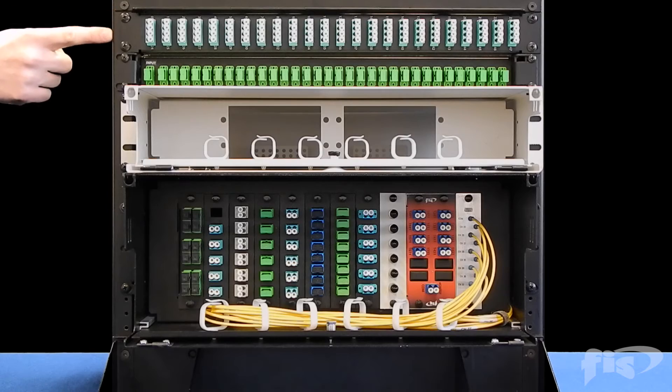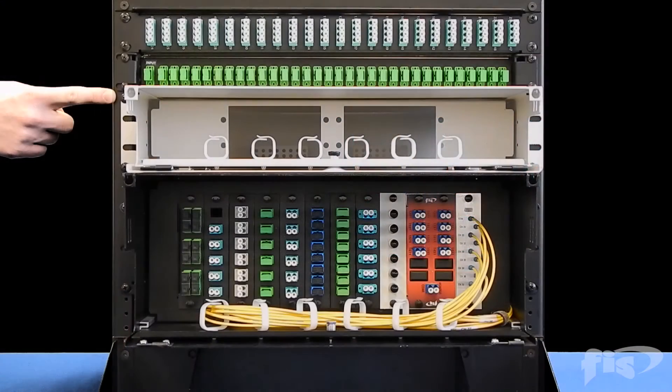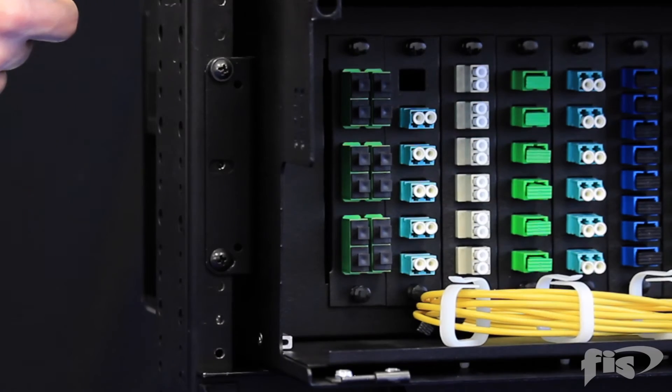Here is an example of a 1-RU spacing. Here is a 2-RU spacing. Here is a 4-RU spacing.